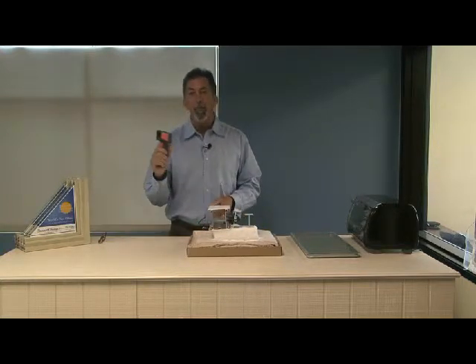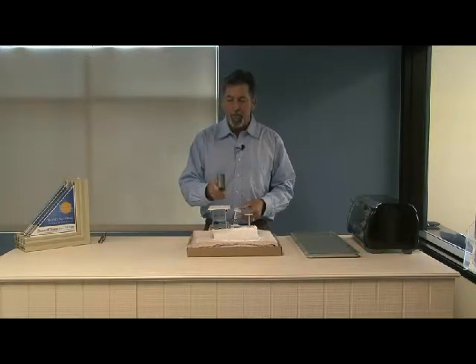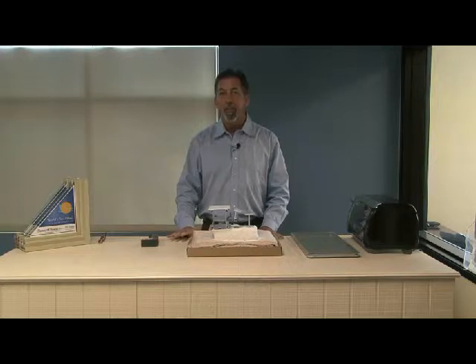Over here I have a temperature gauge which tests the surface temperature. Right now it's right about room temperature at 72 degrees. Come back in a couple minutes and see how things have progressed.